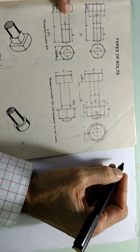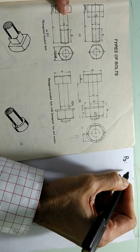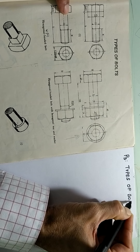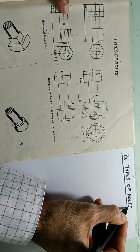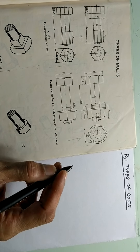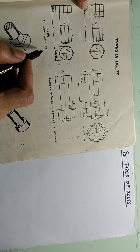Hello everyone, today we are going to talk about practice sheet number 3, that is types of bolts. So we already have the exercise book in front of us. There are several bolts that are shown. Let us study them one by one, starting with the hexagonal headed bolt.